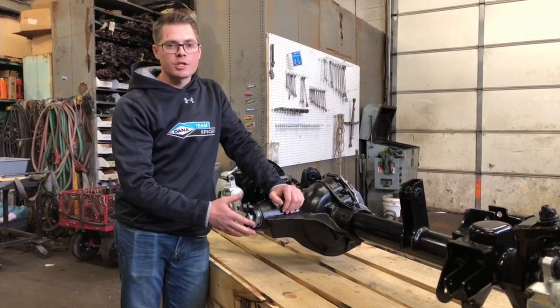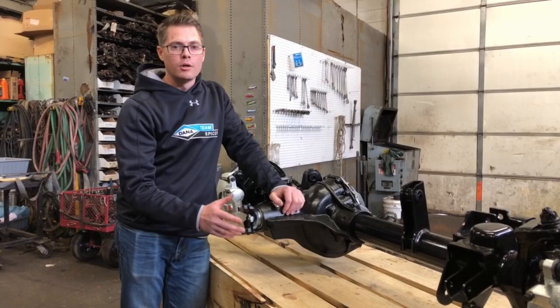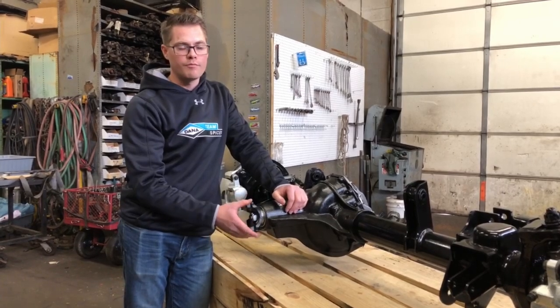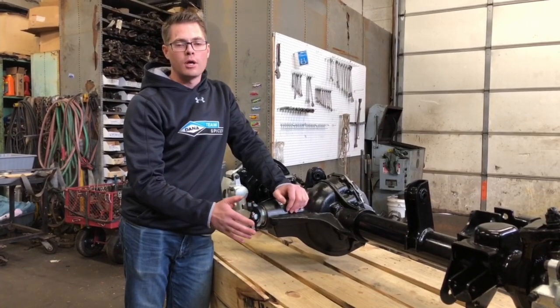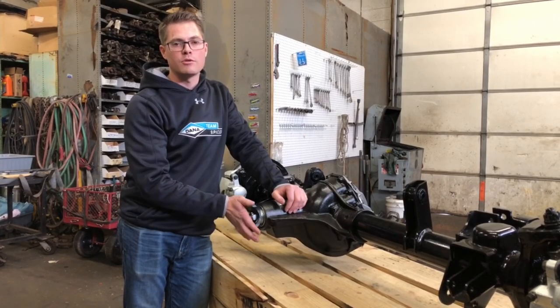The Ultimate Dana 60 axle uses a 1350 series u-joint size for the pinion yoke. This is a different size than stock in your JL, JT, or JK. You will have to replace the original drive shafts in your vehicle, and Dana Spicer offers bolt-in replacement drive shafts from the transfer case to the axle to do so.